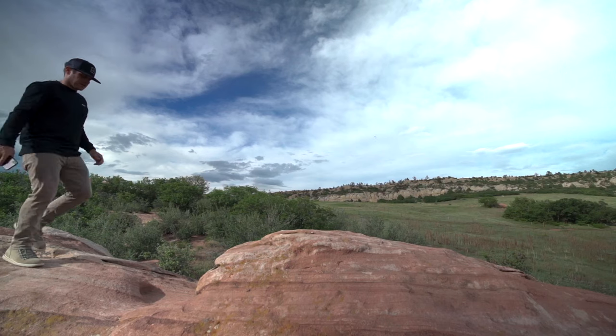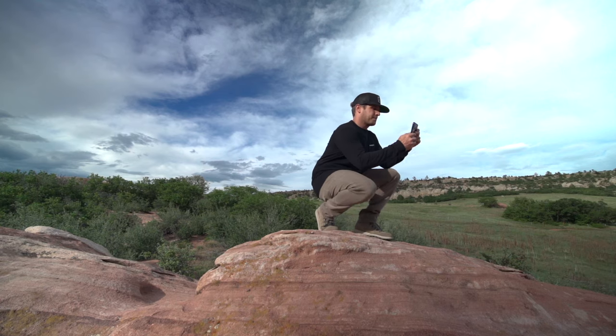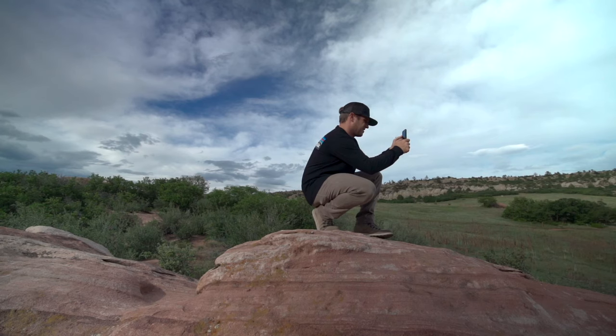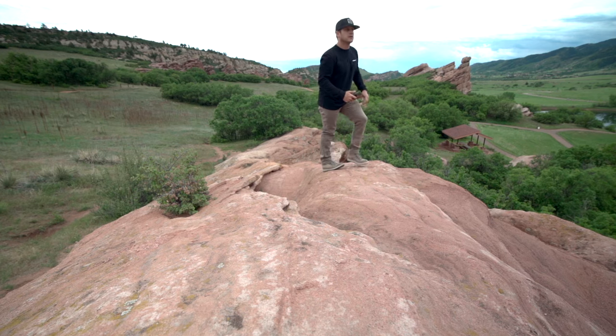If at all possible, avoid using the zoom function. You lose an incredible amount of data and pixels when you start zooming in — it just doesn't do anything good for your image. Instead, move closer to your subject, find a different angle, move side to side, get low, shoot up, shoot down, or shoot through an object to find a better vantage point.